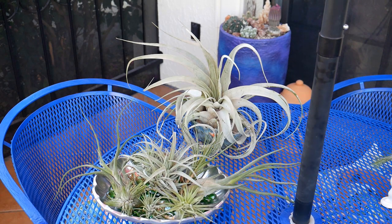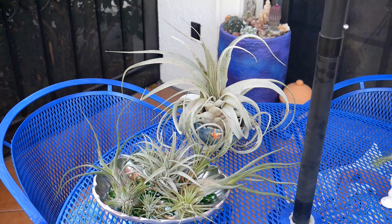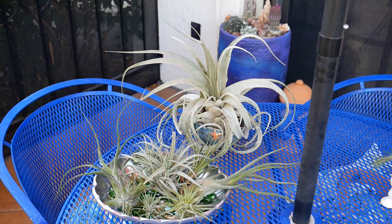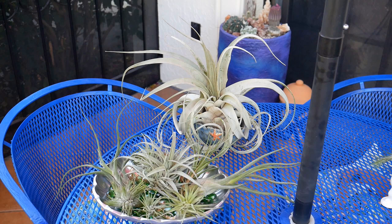First up is the type of air plant. Some are more adapted to drier climates than others — they are the xeric ones. 'Xeric' means dry, like xeriscaping. For instance, this large one over here is a xerographica, so that's a good one for a dry climate. This is a xerographica cross, and the ones that have a little bit of fuzz on their leaves and are a little more silvery are better equipped to handle dry air.